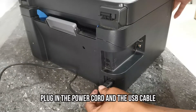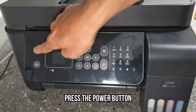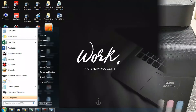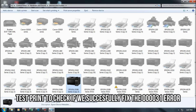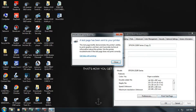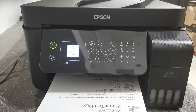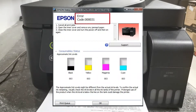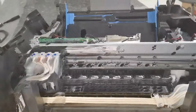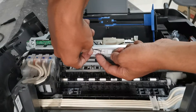Let's plug in the power cord and USB cable, then press the power button. We will do a test print to see if we successfully fixed the issue. As you can see, we have successfully removed and fixed the 000031 error on this Epson L5190 printer.